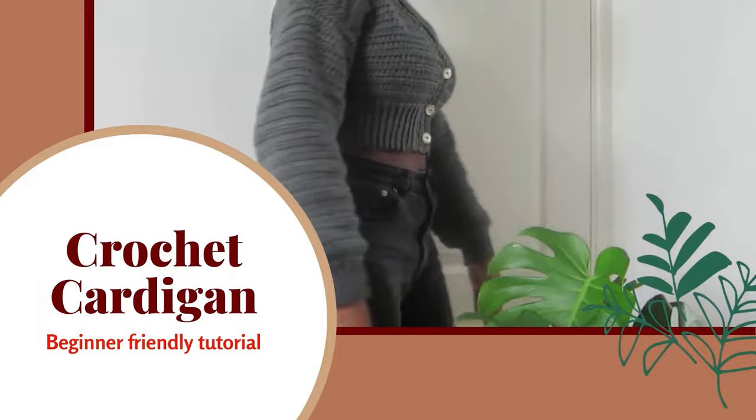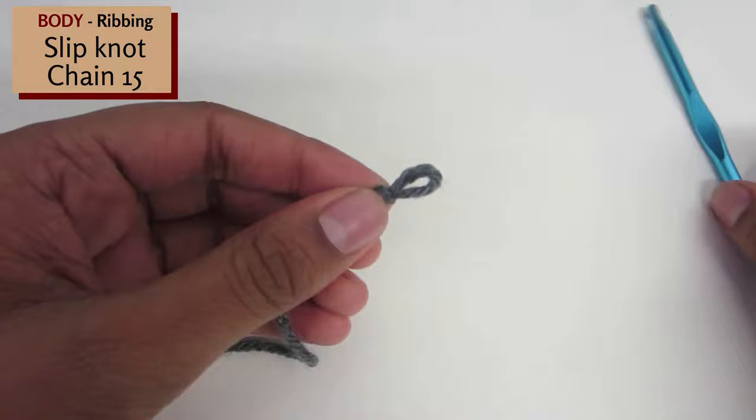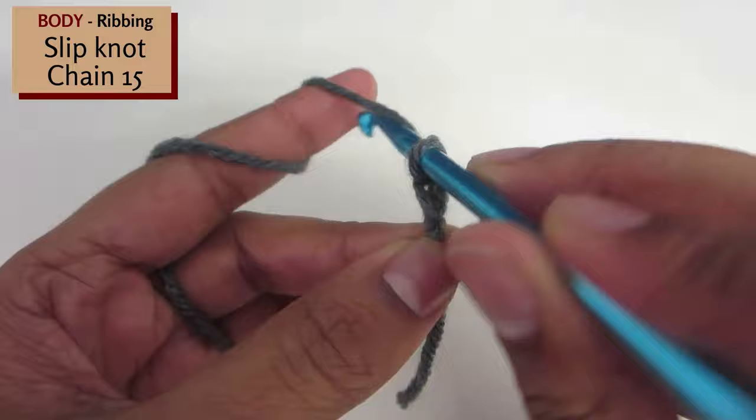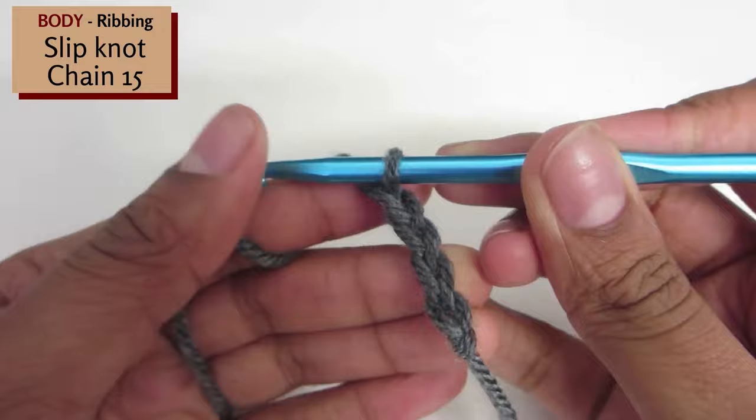To begin we'll make the ribbing at the bottom of the cardigan. Create a slipknot and using the 5mm hook chain 15. Insert the hook into the slipknot and pull tight, yarn over and pull through. Repeat this till you have 15 chains. This will be the height of the ribbing, which is around 3 inches.